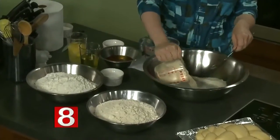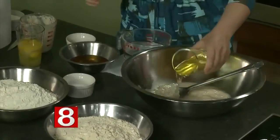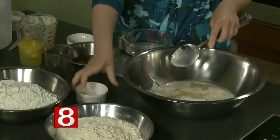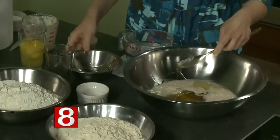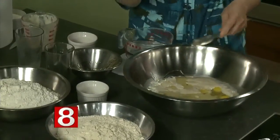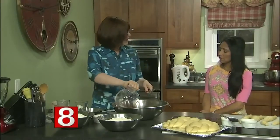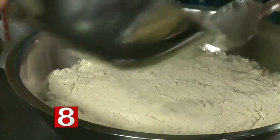So you have yeast, which I've just proofed with a little bit of water. You have oil, salt, and a sweetener — I use honey, but some people use sugar. You have eggs — I put in five eggs. This makes six loaves because we have a nice-sized family and always have a lot of guests. It freezes beautifully too. And then you have the flour — I actually use half whole wheat, King Arthur white whole wheat, which tastes just like regular flour and makes a delicious challah. And not to forget the water.